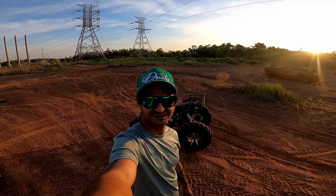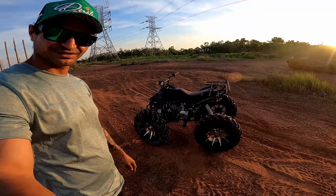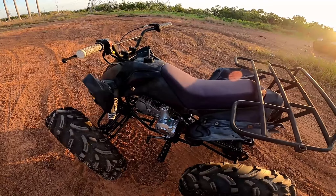G'day guys, welcome back to Muzzy's World NT. Today's show we've got the cheap quad with the big tyres. I'm gonna go through a little bog hole that we went through last time with the mini jeep and see how she goes.